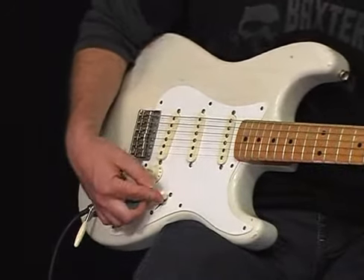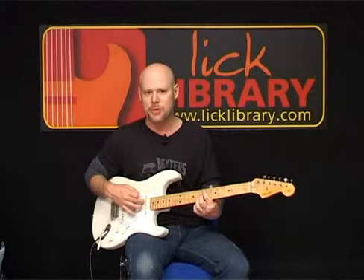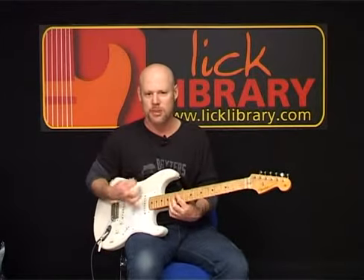If you have the toggle switch towards the ceiling, you get the rhythm pickup here, and that's going to have the most bass, the most bottom end, the warmest sound.